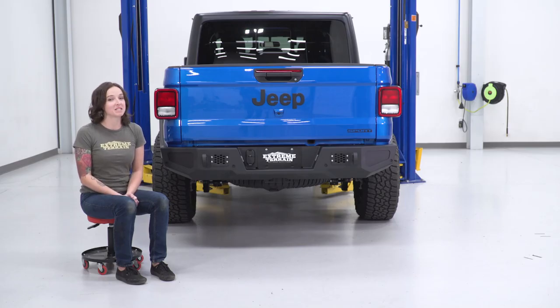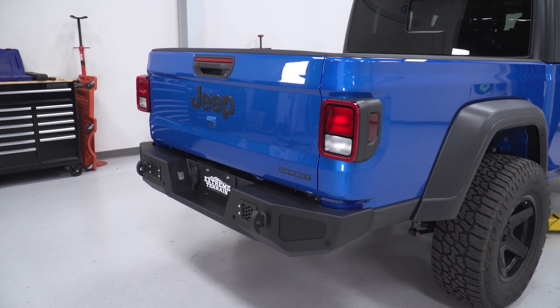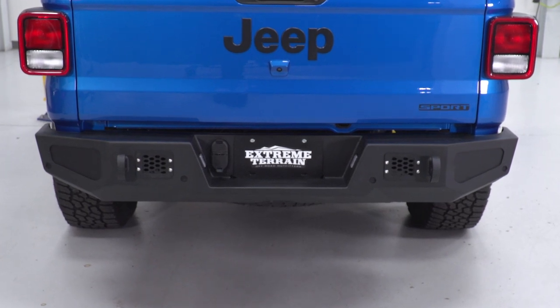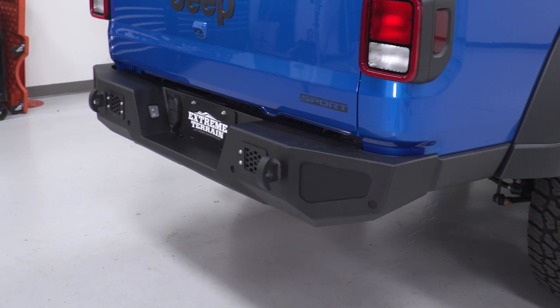As far as price goes, this bumper comes in at around $525, which is on the lower end price-wise when compared to other options. For your money, you are getting a full-width steel rear bumper that also includes mounting points for lighting, D-rings, and works with all of your factory components.